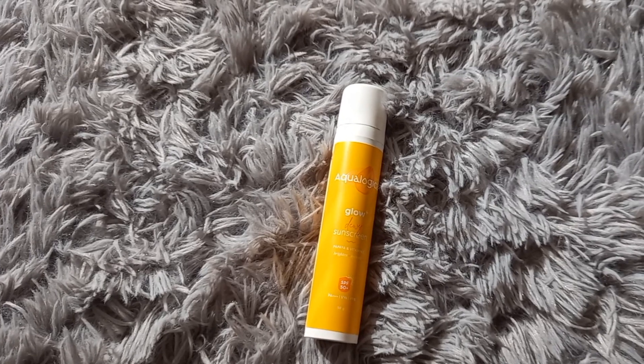Hi everyone, welcome back to my channel! Today I'm going to review the Aqualogica Dewy Plus Glow sunscreen, and I'm going to be brutally honest about today's review. If you've been watching my review videos, you know I'm always honest — I don't give you false hope or tell you to buy something just because I'm getting sponsored. Whatever I feel, think, and experience, I share with you, no matter how big the brand.